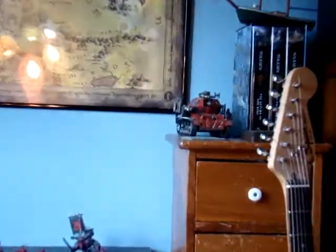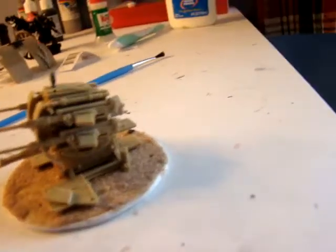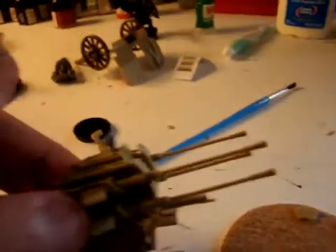It originally came with my tank that I converted into an Orc Battlewagon, and I haven't used it.